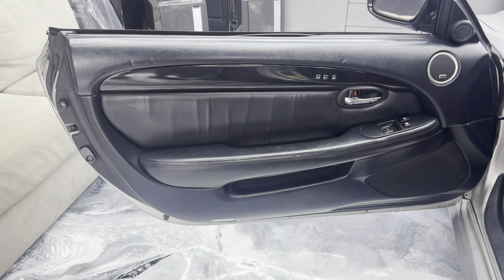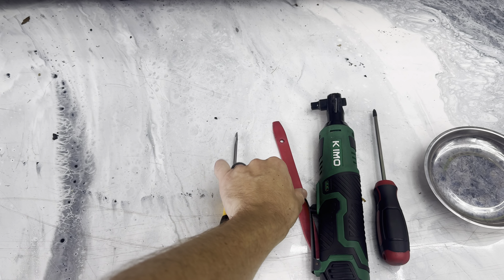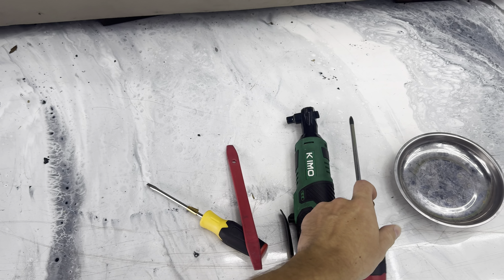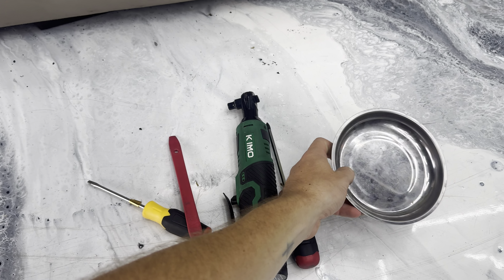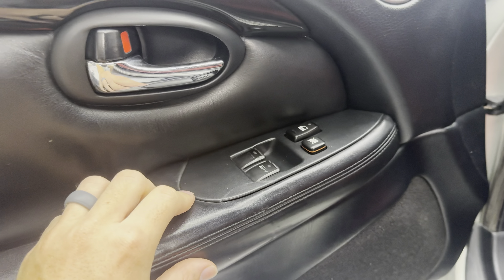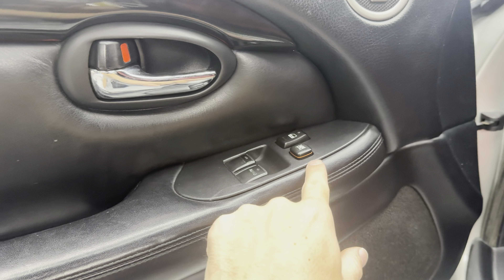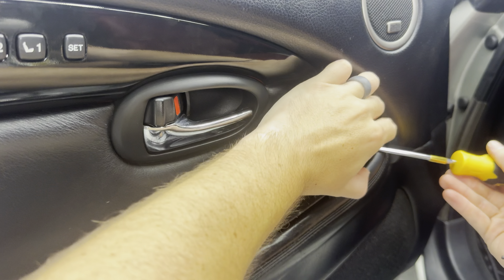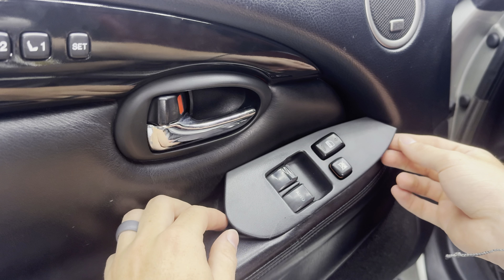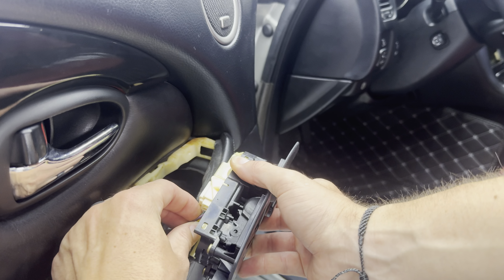To remove the door panel you'll need a flat head screwdriver, a plastic pry tool, an eight millimeter socket, a Phillips head screwdriver, and a little magnetic tray to keep all the bolts in. First, take your plastic pry tool or gently use a flat head screwdriver to pop this piece up. Come in here, gently pry it up until you can reach your hands back there — there's just one big connector, so press that clip down and disconnect it.